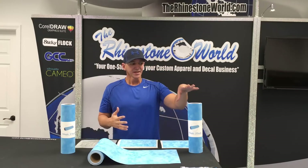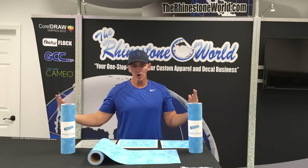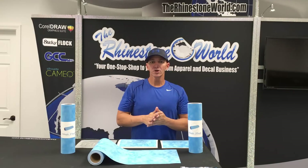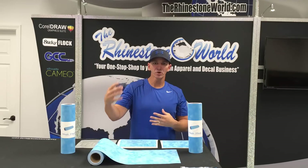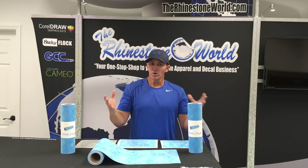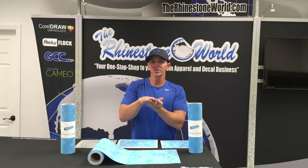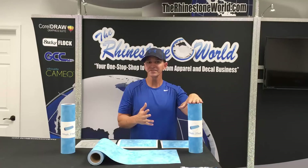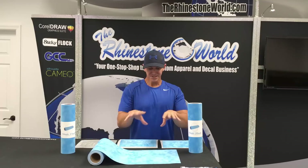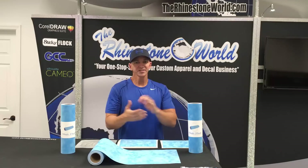So first thing is the color. We changed the color and the reason why is we found out from testing all the different colors and all the color stones and the backing color — some materials out there are too dark. The darker grays, dark blues, black template materials — the stone and the glue on the back of the stones is normally a dark gray, so it makes it hard to see if there's an actual stone turned upside down or not. Color was a key factor and it's going to help you visibly see when you're brushing in your stones whether they're in there or not, which is obviously going to save you some time.